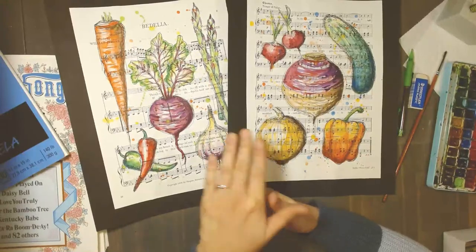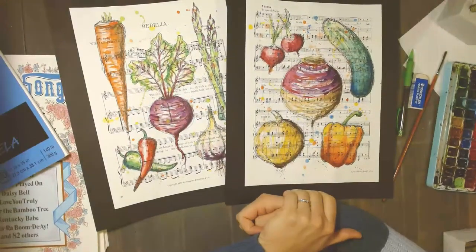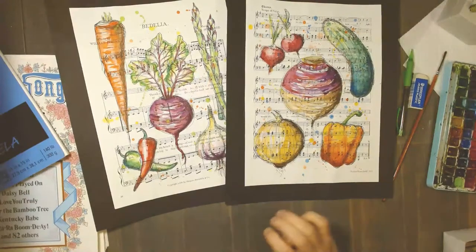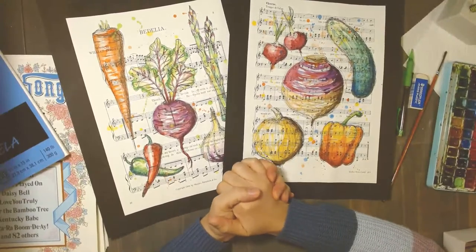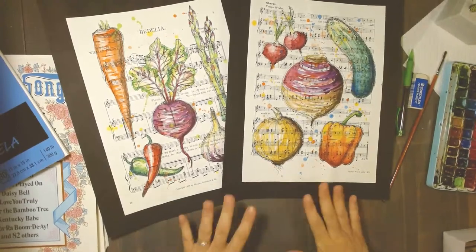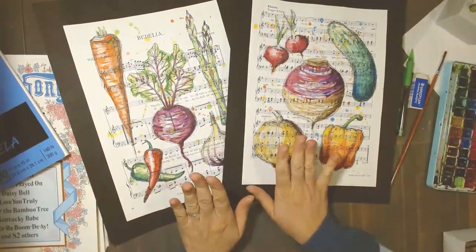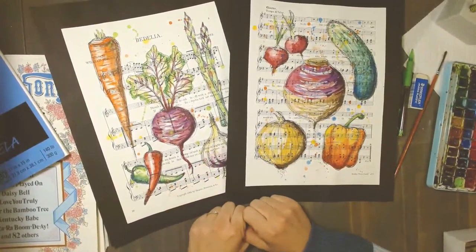Maybe you've eaten some of these tonight — some carrots, some asparagus, a turnip or rutabaga. Does cucumber go with Thanksgiving? Maybe not so much, but perhaps a nice cucumber salad. Hello to Joanne, hello to Sandy in Australia — good morning, Sandy! We have Thanksgiving in October because we're Canadians. It is two minutes after the start time, so we will get started on our beautiful veggies.